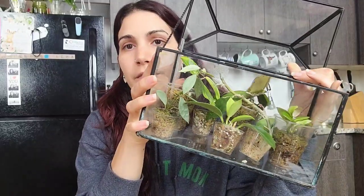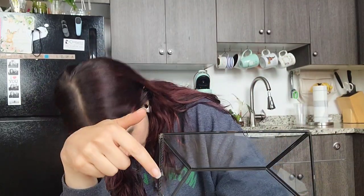You guys said you wanted me to take you along on this journey of repotting all of my Hoya. There are still like four trays of Hoya in my greenhouse that are still in moss, and then I also have these little glass terrariums — two in the bedroom and two out in the living room. They actually help stop my cat from eating my plants on the shelves, and this one acts as a pretty propagation box for me.